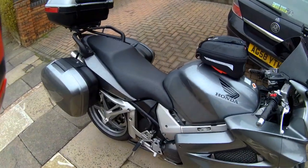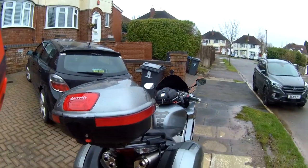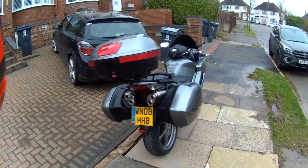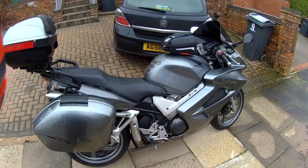So today we're going to give her a little ride. I'm not going to give her a good hammering, obviously, because I've got all the luggage on and it's quite heavy, so I'm just going to get a feel for it — what she feels like.